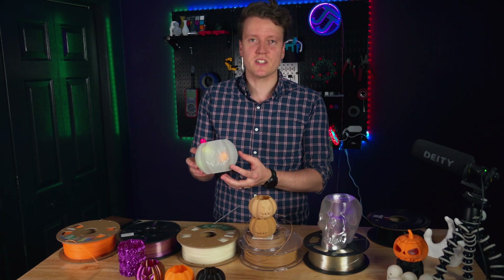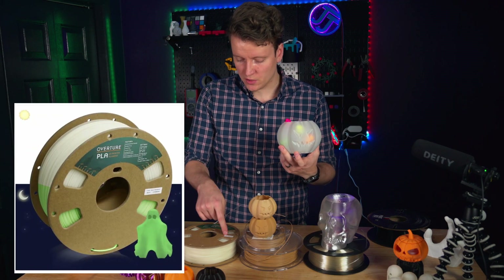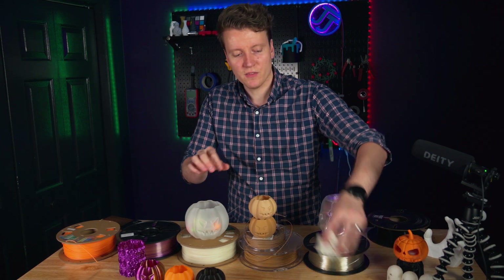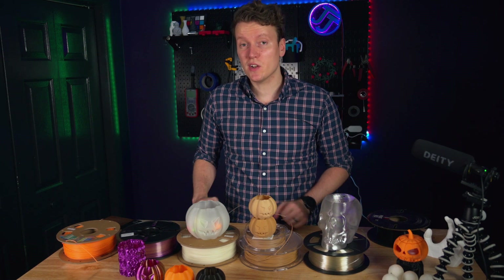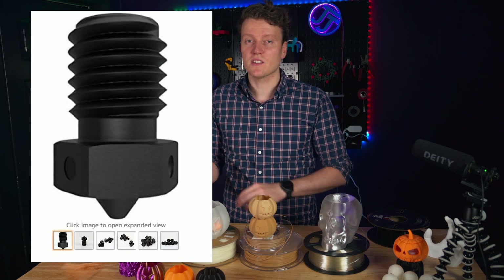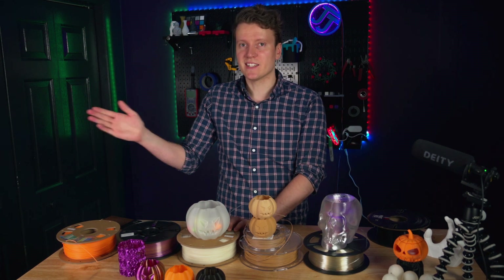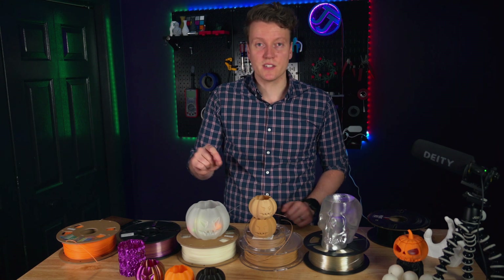This next one is where we start to get into the really interesting filaments. This one may look like just a white cloudy PLA, but when you turn the lights out, it starts to glow. This one specifically is Overture's glow in the dark green. It's really cool in a dark room - I printed out all of these little ghosts and they all glow in the dark as well. Now it is important to note that it is an abrasive filament. They suspend something in the filament that is kind of abrasive. So if you are planning on printing a lot of glow in the dark filament, don't use brass nozzles - I would recommend just buying a single hardened steel nozzle. That one will last a lot longer. If you just buy one spool, a brass nozzle will work, but you'll have to change it at the end.